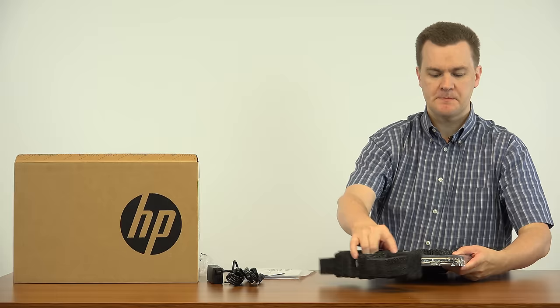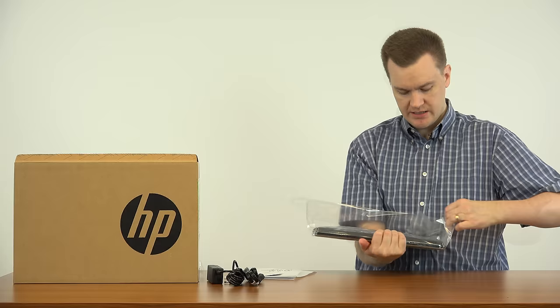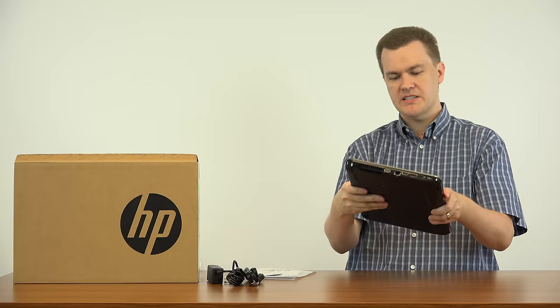It is packed in foam and then wrapped in plastic. This is very lightweight. I've owned and reviewed a number of laptops — many are in the five to seven pound range these days. The fact that this is under four pounds is very lightweight, and that's hard to complain about. That's very nice.